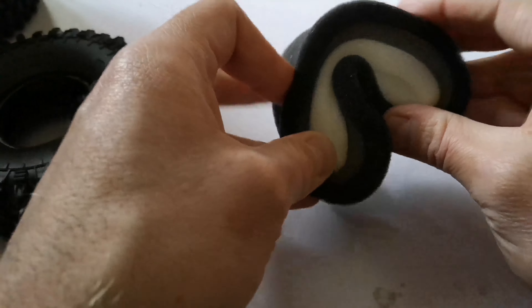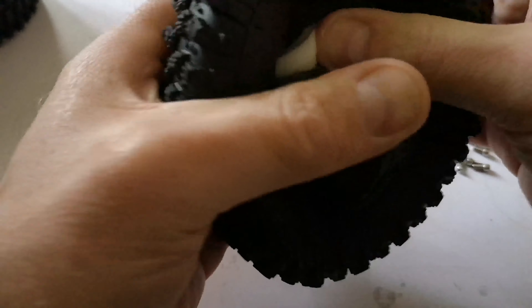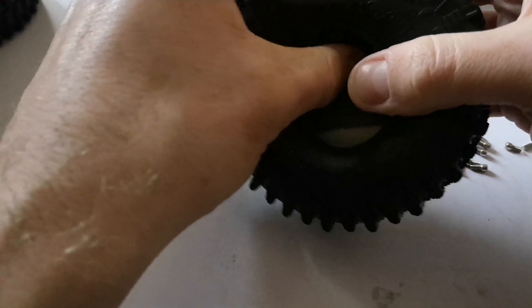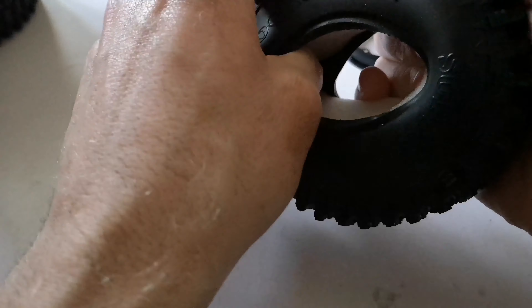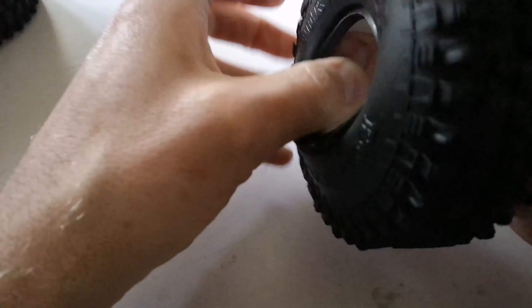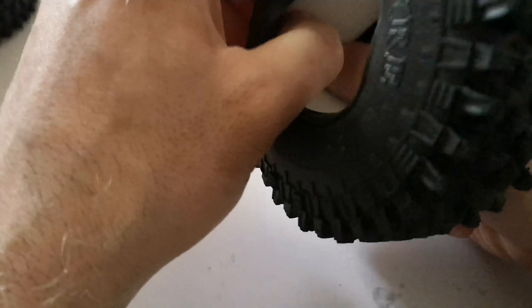Fitting the foams into the tire — all I do is just squash them up like that, get the tire, and put them in place. Then all I do is put my fingers inside and just walk them around, centralizing the foam to get it sitting where it needs to be. I've just got my thumbs pressed against the foam and I'm just turning the tire on my fingers.